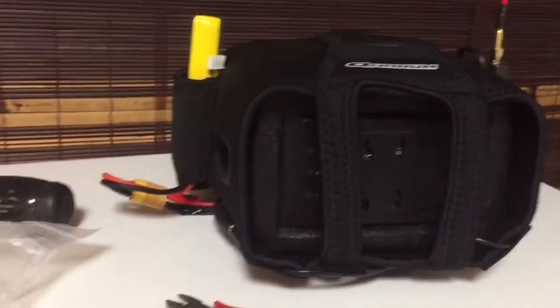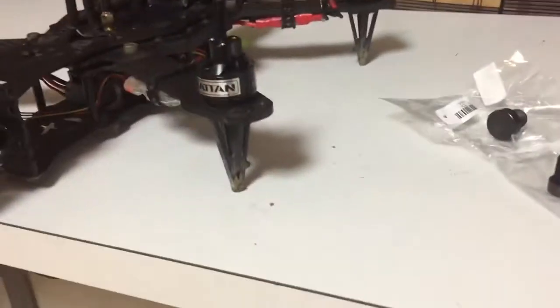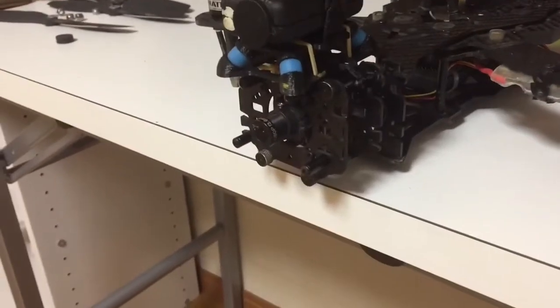Then I will go into the 2.8, and then finally the 2.1, and you can see the difference. I'll give you a view through the goggles from my little camera here. Anyways, let me set things up and I will start it off with what I'm used to.